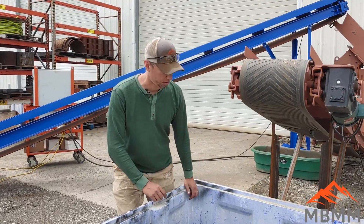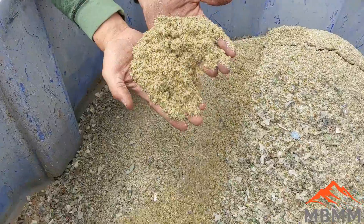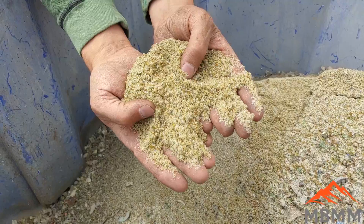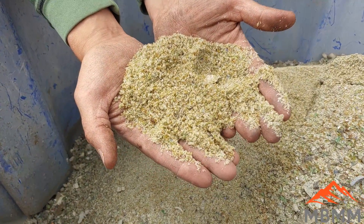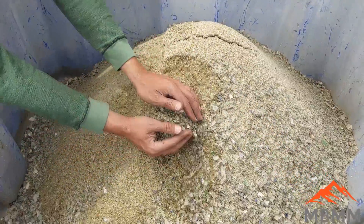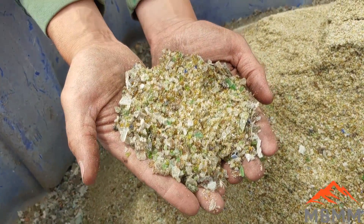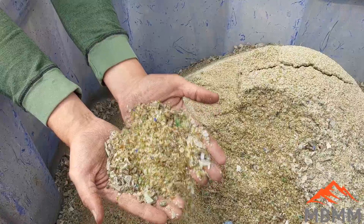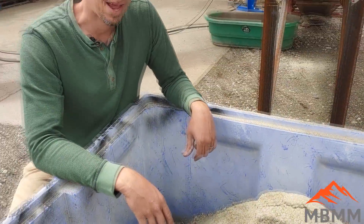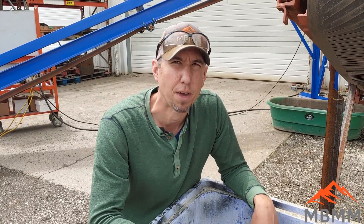Here's the glass after it's been crushed through the half-inch screen, and you can see it makes quite a few fines. You get a whole range of sizes — probably in the neighborhood of six or eight mesh and smaller, around quarter-inch and smaller, and then some larger pieces as well. Depending on the application, you can screen this for different fractions or use it just like this. Next, we'll change the screen to a smaller 0.8 millimeter screen and crush the glass to a real fine powder.